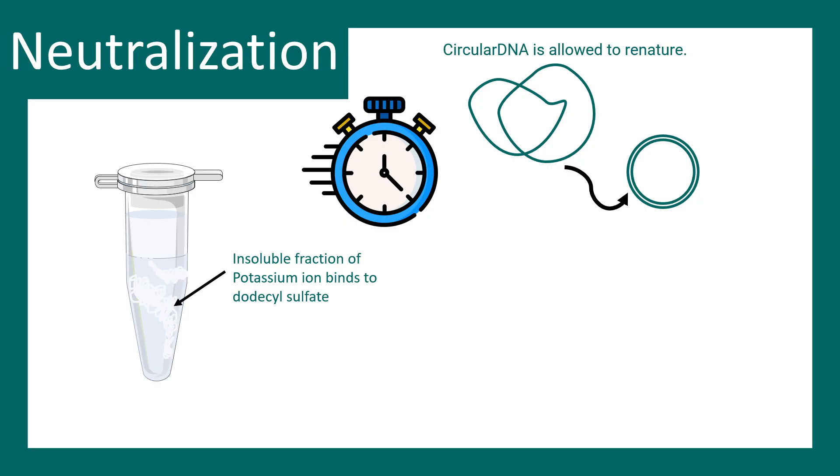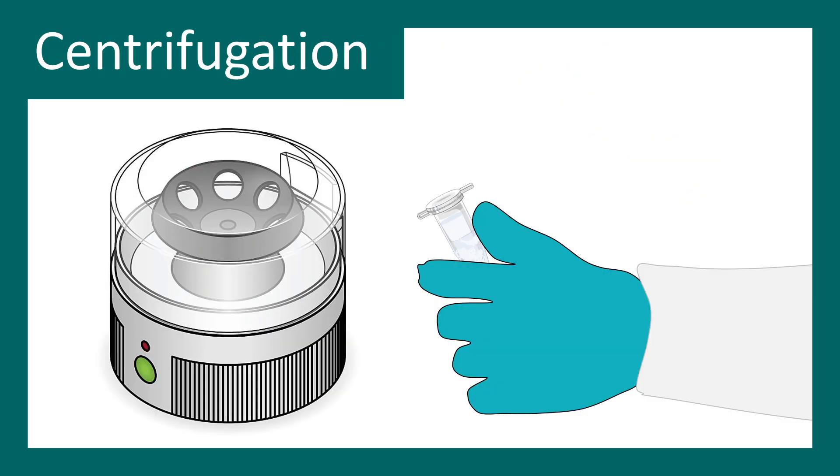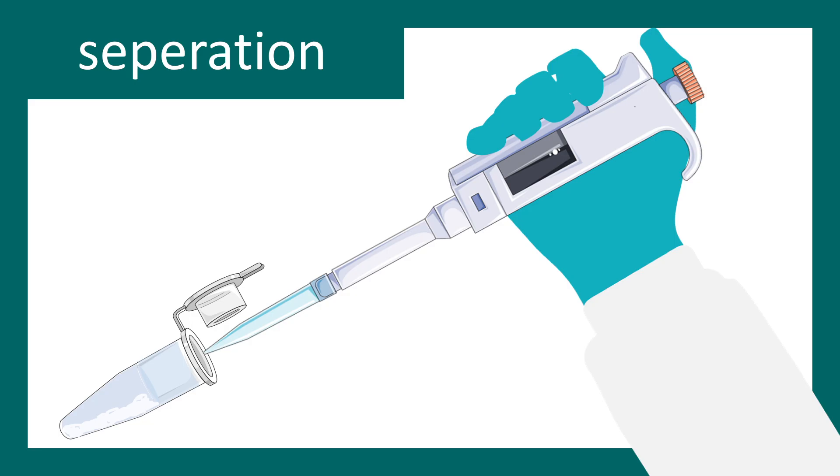After adding the neutralization buffer, waiting is important because you want to allow precisely enough time for the circular DNA — the plasmid — to renature, but not enough time for the denatured cellular chromosomal DNA to renature. You have to ensure that renaturation happens only for the plasmid DNA. The timing is critical in this step. After that, you centrifuge to precipitate the insoluble substances — the salt of dodecyl sulfate.